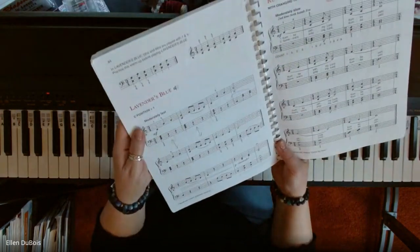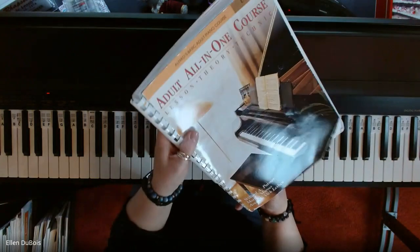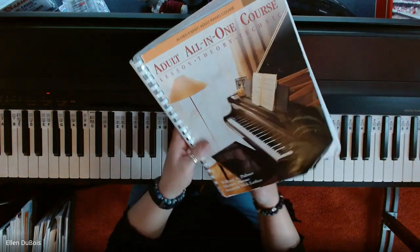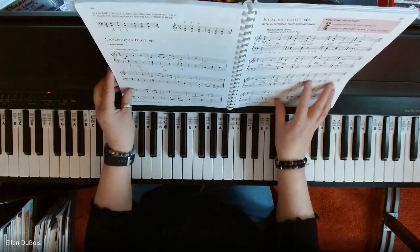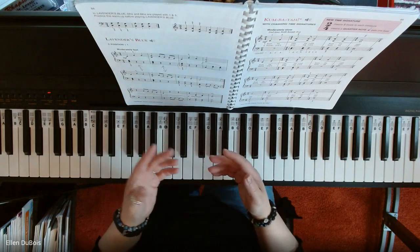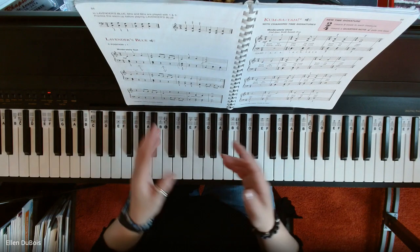is working on Lavender's Blue, and this is on page 84 in the Alfred's All-in-One course, book one. I'll leave a link in my description as to where you can get this book, and this is starting to incorporate a lot of usage — left, right, broken chords, block chords.